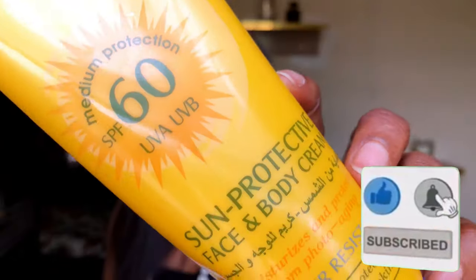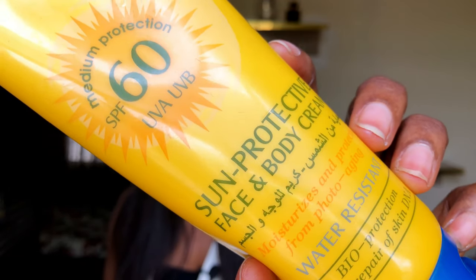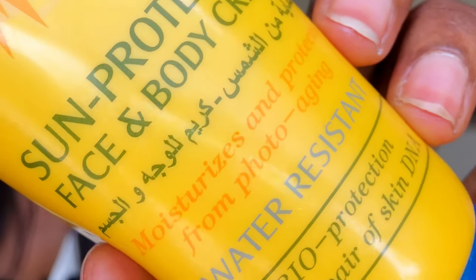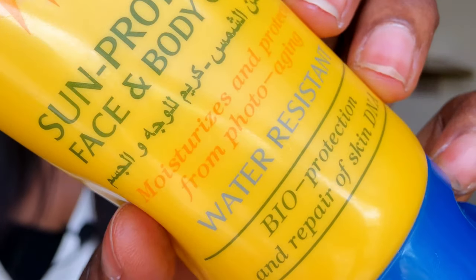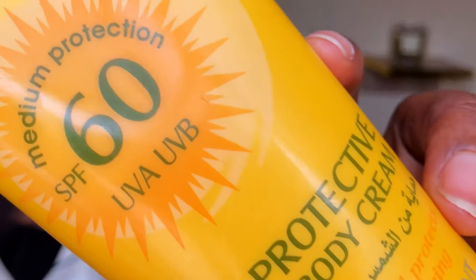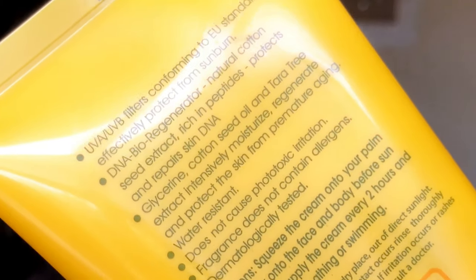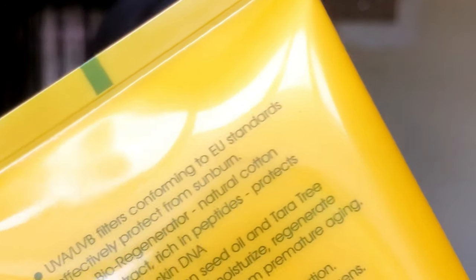If that sounds interesting, keep on watching. The Dr. Sun sunscreen says it is a medium protection SPF 60 with UVA and UVB — it's a sun protective face and body cream. Some text is written in Arabic so I'm not sure what it says, but next it says it moisturizes and protects from photo aging, is water resistant, and provides bioprotection and repair of skin DNA. On the back it says UVA/UVB filters conforming to EU standards, effectively protecting from sunburn.